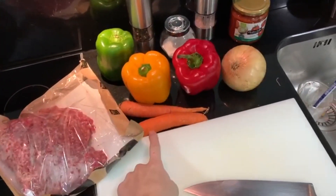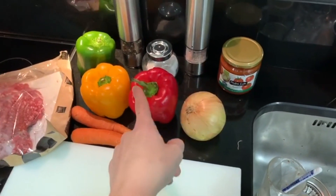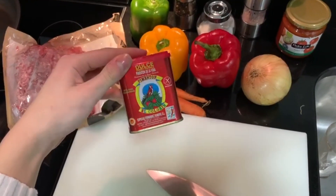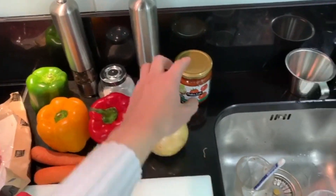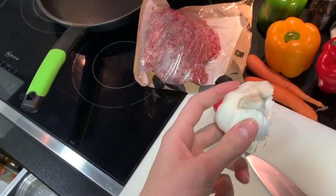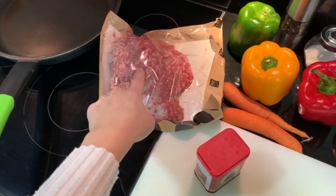For the ingredients, we're going to need two carrots like this one, one onion, one red, yellow, and green pepper, some paprika — which will give it a special touch — salt, pepper, tomato sauce. You can literally use any type of sauce. Three cloves of garlic, and about half a kilogram of ground beef.